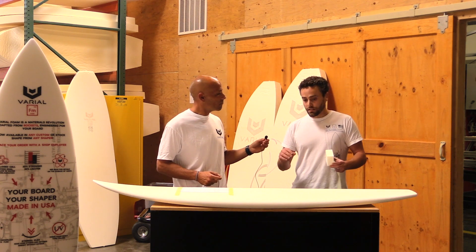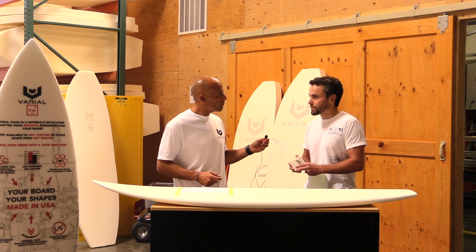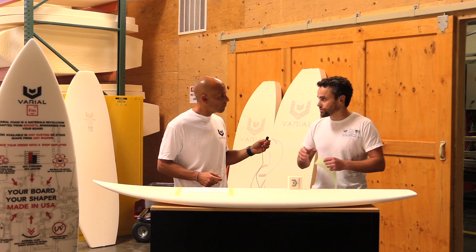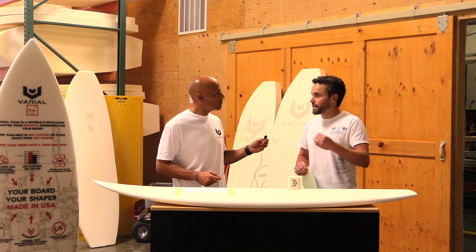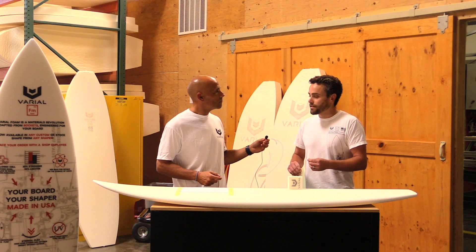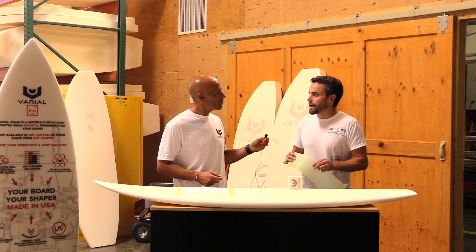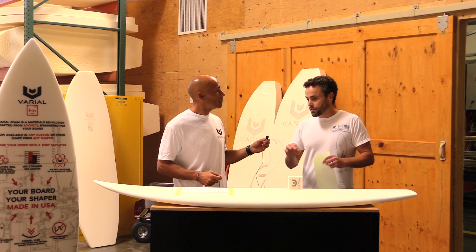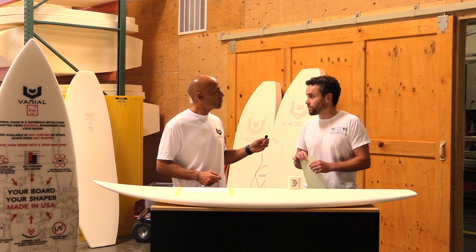It's also about 30% lighter. What that means, especially when used throughout the entire board, is that you're supporting the skins to their theoretical strength without letting them buckle. By doing that, you make the board as strong as it could possibly be for the glassing you're using. And the magic is that you're not changing the flex — the glassing determines the flex with Varial foam. The rigidity of the core almost exactly compensates for the lack of a wooden stringer, so you're getting the same flex pattern from the core but really controlling it with the skins.